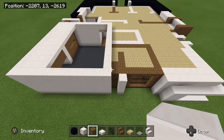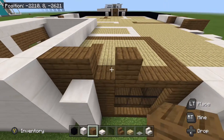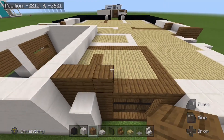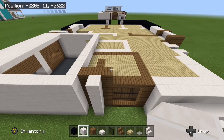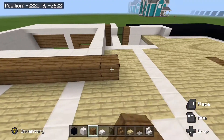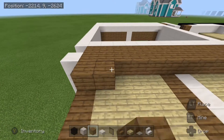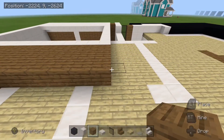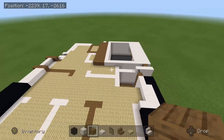Then we are going to come over here, take your spruce wood planks, we are going to place down 3 just like this and then 1 block of quartz right on top of this pillar here. Then you can take your spruce wood planks and we are going to come behind here and bring this all the way back to the edge of the garage and then we will make this 3 wide just like this. And this is how we should be looking so far on the house.